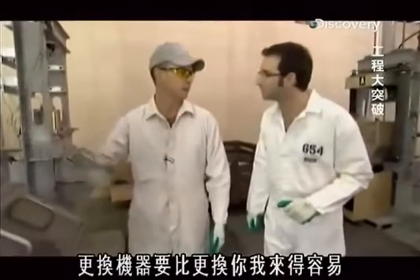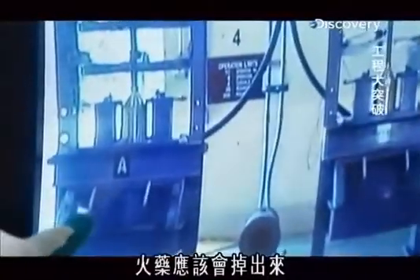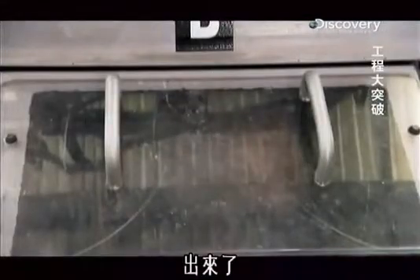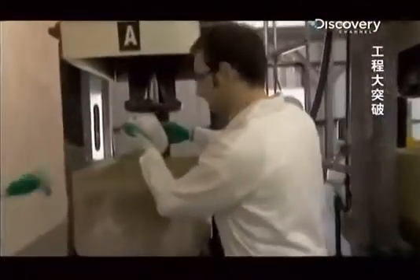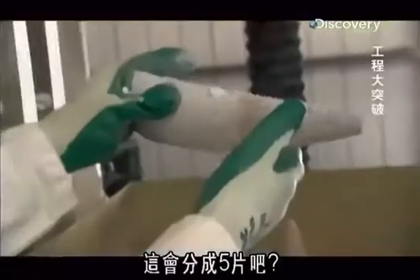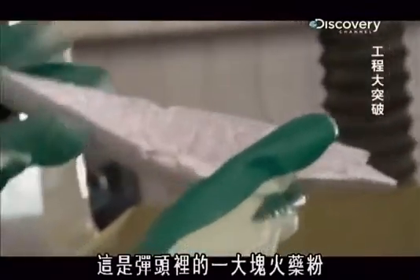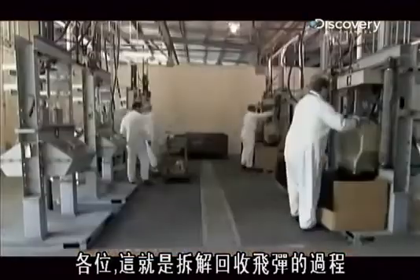It's easier to replace a machine than it is to replace a person. Turn on the red light to let people know we are running warheads. The piston is coming down, and the explosive powder should pop out. There they are — that's what it looks like when it's pressed out. And finally, they use this crusher to separate the powder from the copper cone. This is one large fragment of the explosive powder packed inside the warhead. And that, my friends, is how you dismantle and recycle a missile.